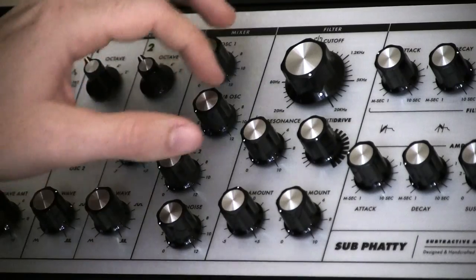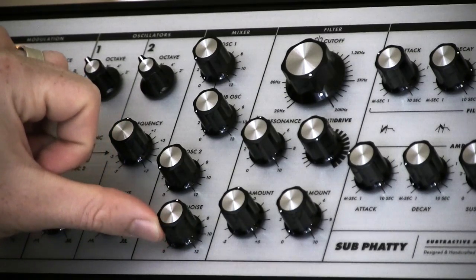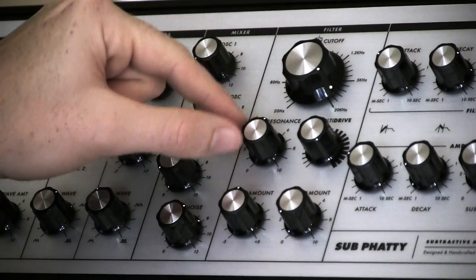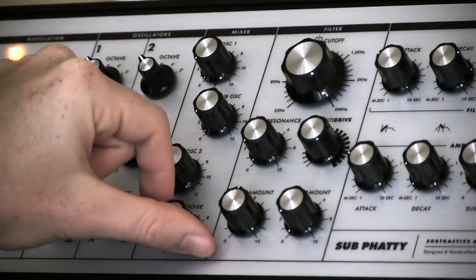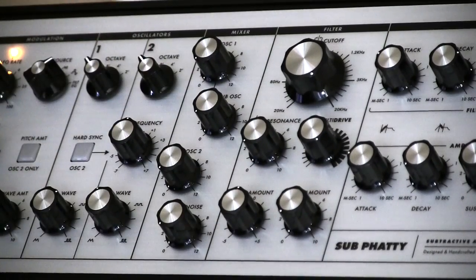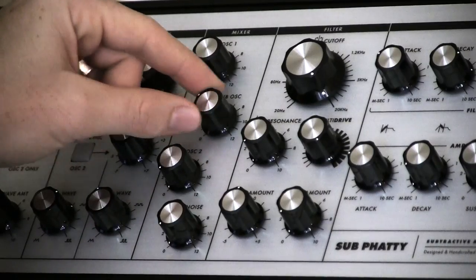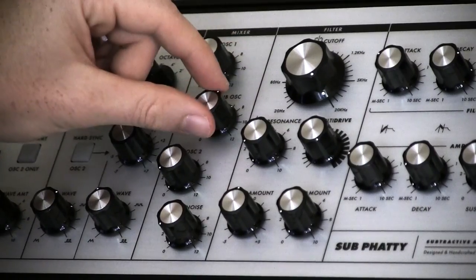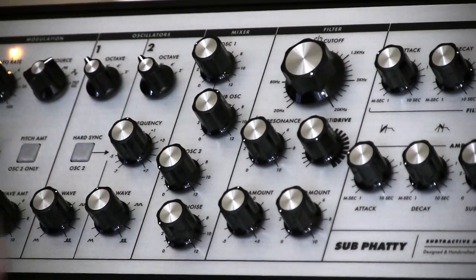Coincidentally enough, the more you raise the resonance on your filter, the wider it becomes. Now, one thing I didn't mention in the oscillator section is that there is a sub-octave oscillator, and you're not going to be able to adjust the pitch, but you will be able to adjust the amplitude. It is a square wave as well — very nice sounding.